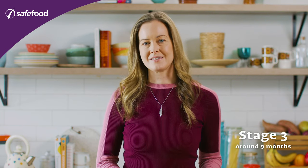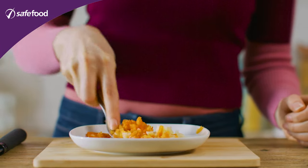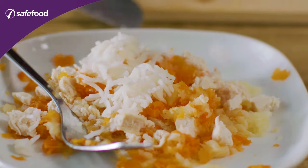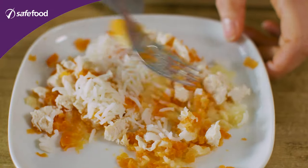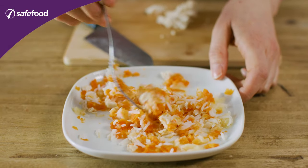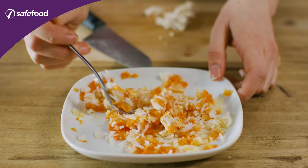For stage three we're going to get rid of the blender altogether and just look at mashing up all the food, cutting the chicken up into really quite small pieces, maybe giving that a little bit of a mash as well, and mixing it in with the mashed carrot and parsnip and some of the rice. This is much more textured and there's a lot more work for baby to do in getting them to start using all those nice chewing muscles.